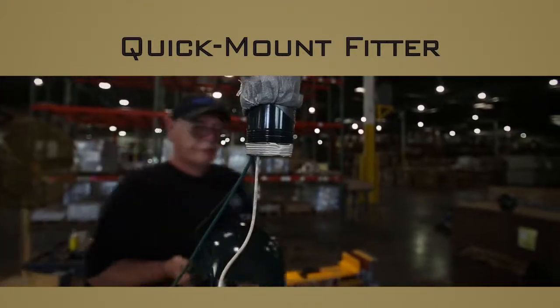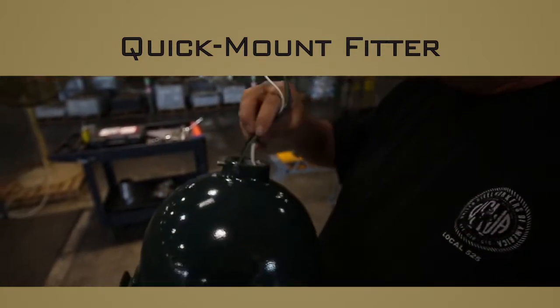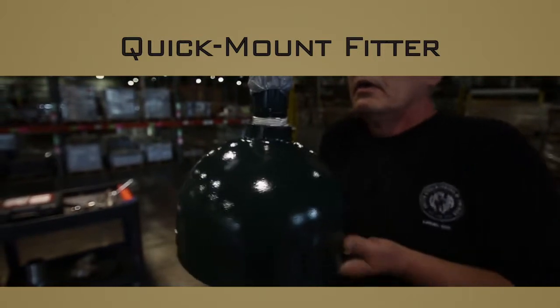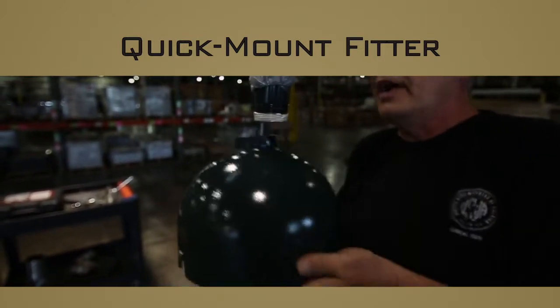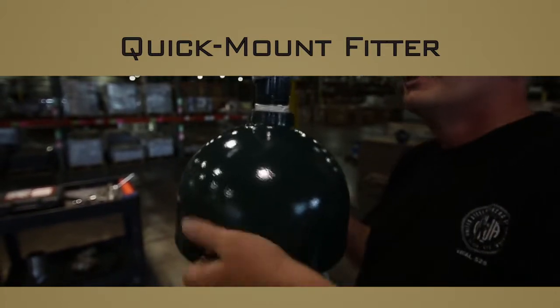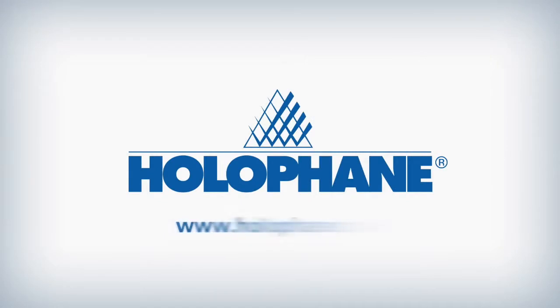Should a particular customer still desire the threaded fitter solution, that will remain available. However, Holofane strongly suggests that the fitter be applied to the pendant luminaire at the factory, reducing dependence on workmanship of field installers. For more information on the Holofane quick mount fitter, contact your local Holofane sales representative today.